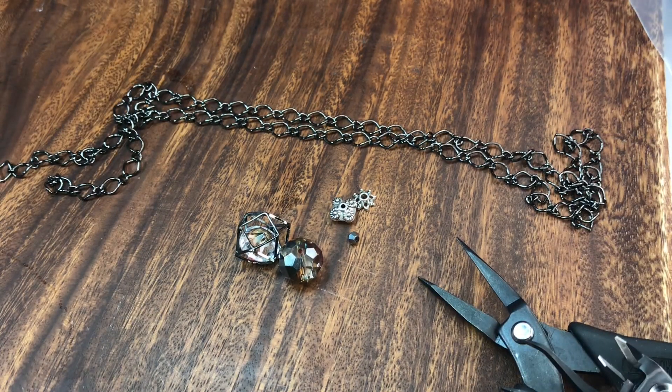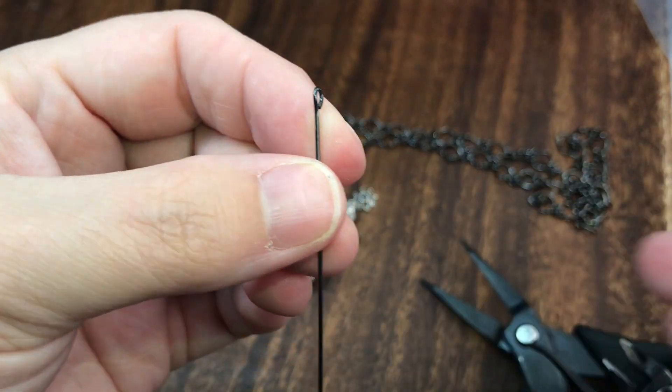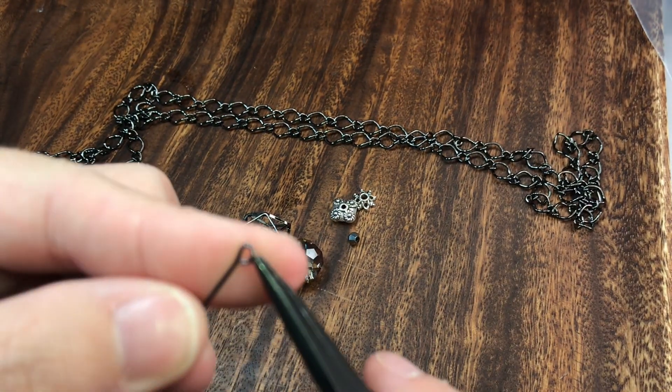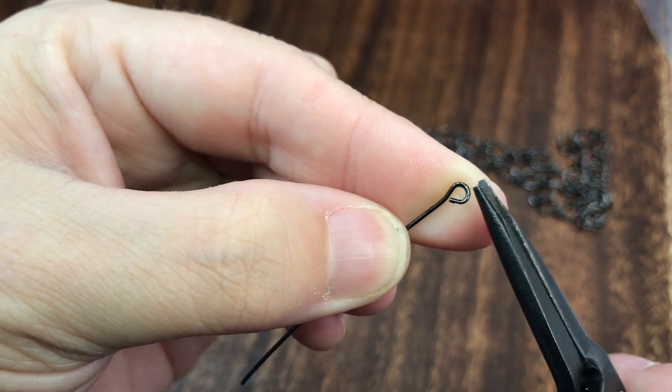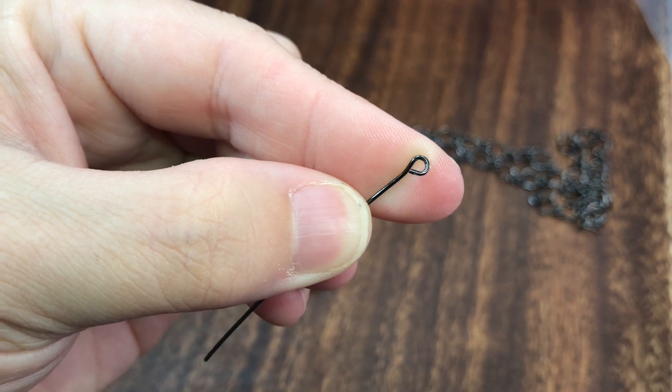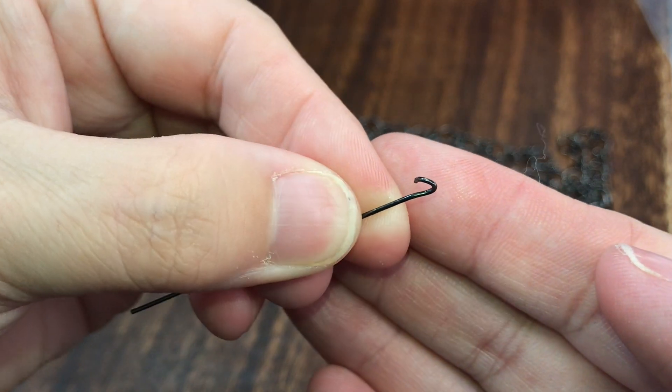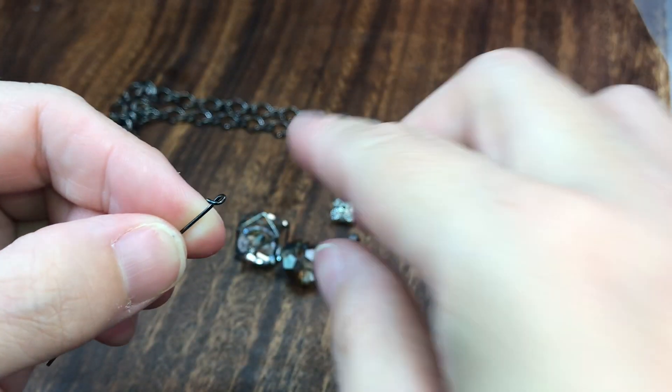This is a simple necklace - I like simple necklaces. I don't really like to make a lot of beaded necklaces anymore because I find they're too heavy, and most people like simple necklaces these days. First, I'm going to take my eye pin and open up this little loop at the end. You're going to turn it upward toward the ceiling instead of pulling toward you, so it doesn't distort your eye pin.